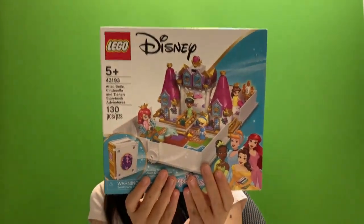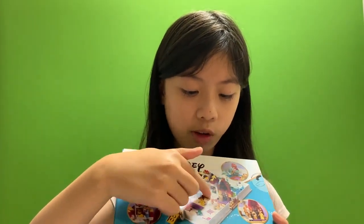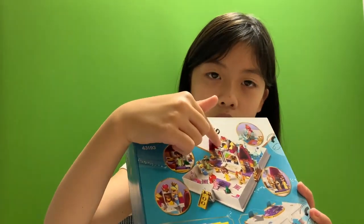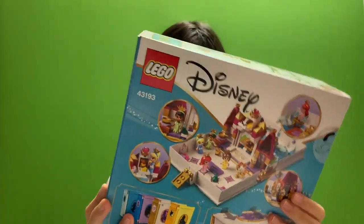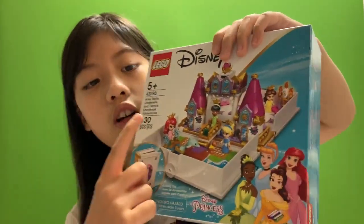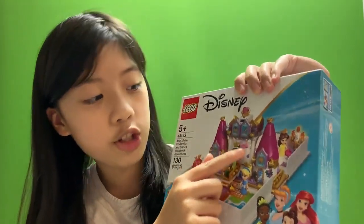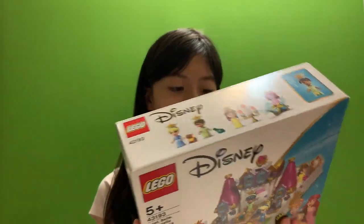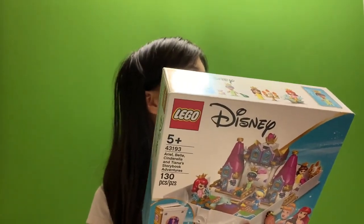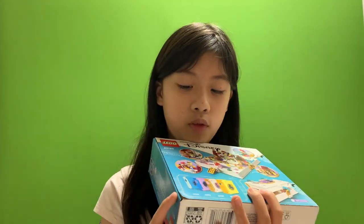There is some character in it too. At the back here, there is like a library full of books, a cooking place, and a cheese thing over here. It even has a picture over here of a flower, another kind of flower, a shoe, and a seashell. There are like other stories of them too.